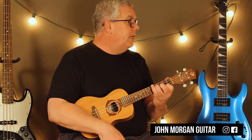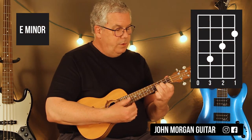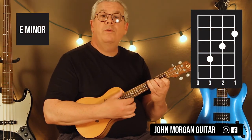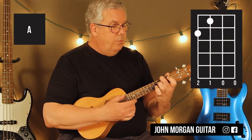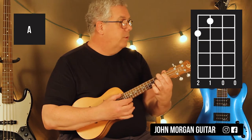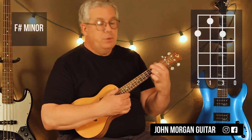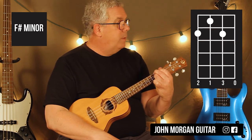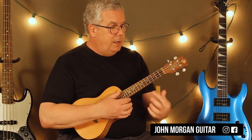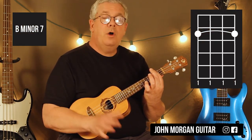You're going to need an E minor: 1st string 2nd fret, 2nd string 3rd fret, 3rd string 4th fret. You're going to need an A chord: 4th string 2nd fret, 3rd string 1st fret. Then F sharp minor — keep both of those down and add 2nd string 2nd fret. Then B minor 7: barre the whole 2nd fret. That's all the chords you need.